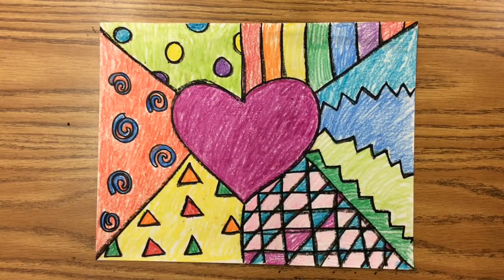And there you have it — that's your finished Romero Brito inspired art and I'm sure it looks amazing. Make sure you find someone that you can show your art off to, and we'll see you for another fun Friday art project.